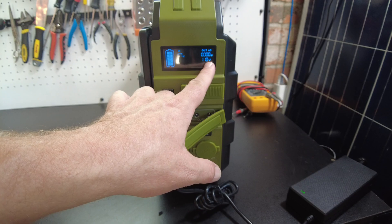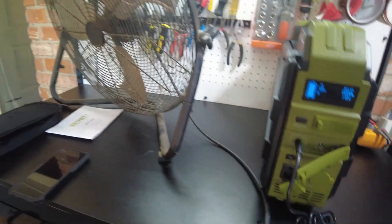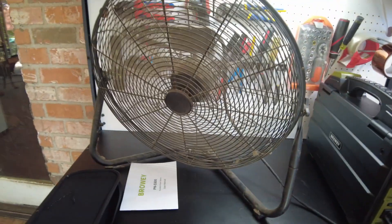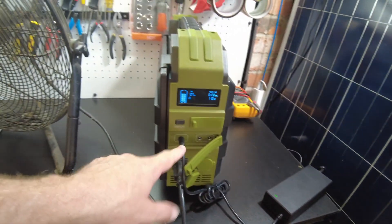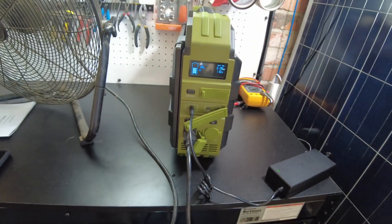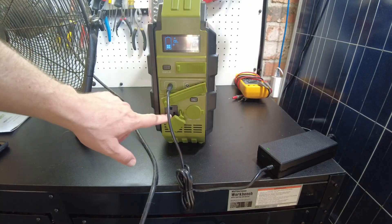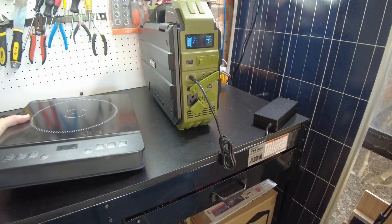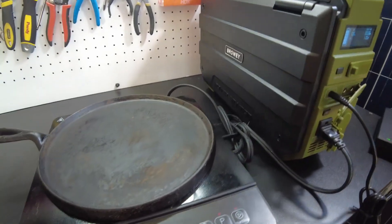Let's turn the AC output on - it's definitely on and we are still charging. So yes, you can use AC output while charging. Now let's figure out how much power we can actually pull from the AC side. Let's try running this induction cooktop.